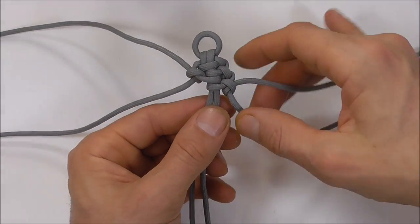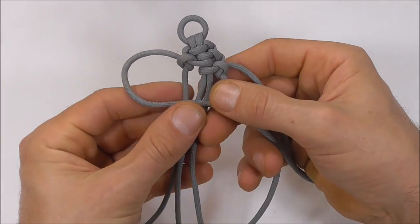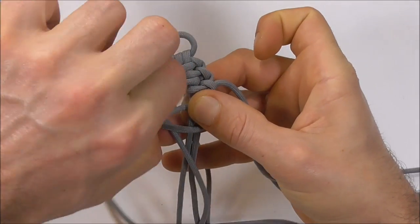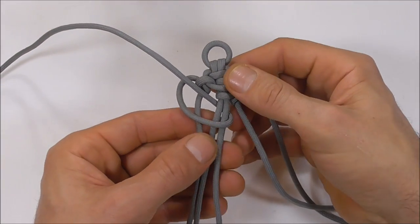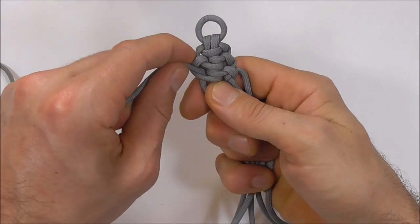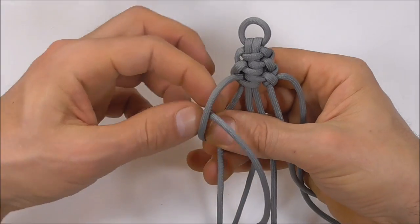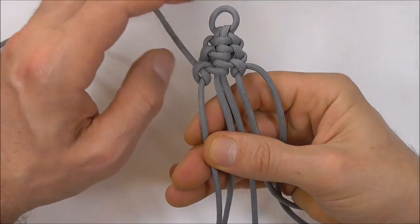I can place these two outer strands to the side and concentrate on the left hand four strands here. Take that very left hand strand over three, under two, and out through that gap, and tighten that one up. Then I'm going to take the very left hand strand under one and through its own loop, and tighten that one up.